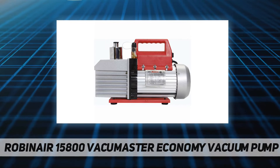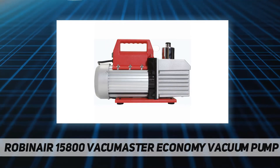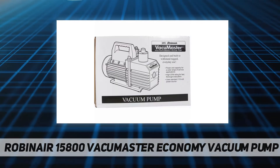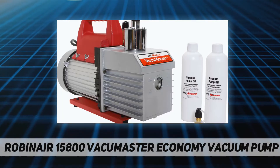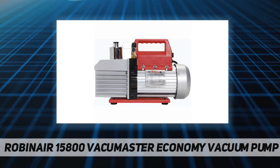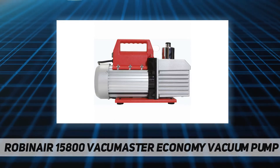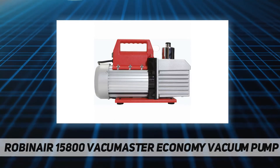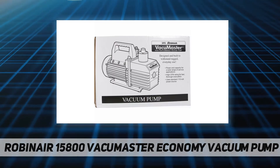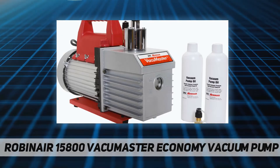Robinair's Vacuum Master Economy Vacuum Pump is designed for commercial refrigeration use and features a two-stage rotary vane design, 18.6-ounce oil capacity, and non-skid feet. It offers 8 CFM free air displacement factory rated to 40 microns, a 1 HP thermally protected motor at 115V 60 Hz, an inlet fitting engineered for maximum airflow while preventing oil backflow, and finned aluminum surfaces that dissipate heat faster, keeping the pump cooler and extending its life. Cord length is 72 inches.